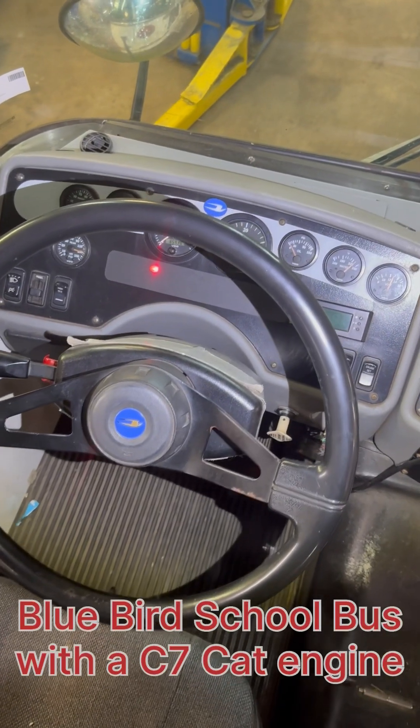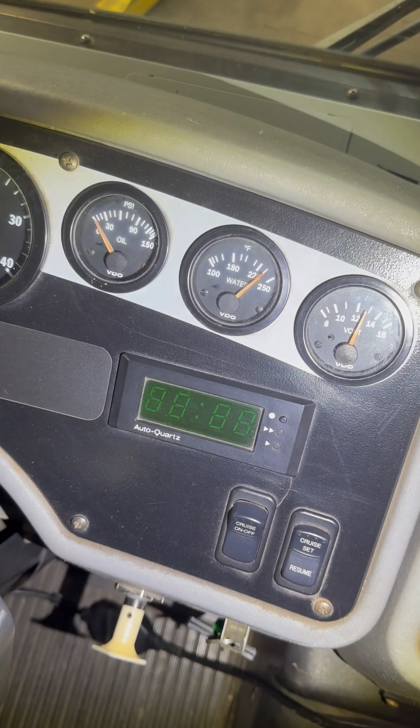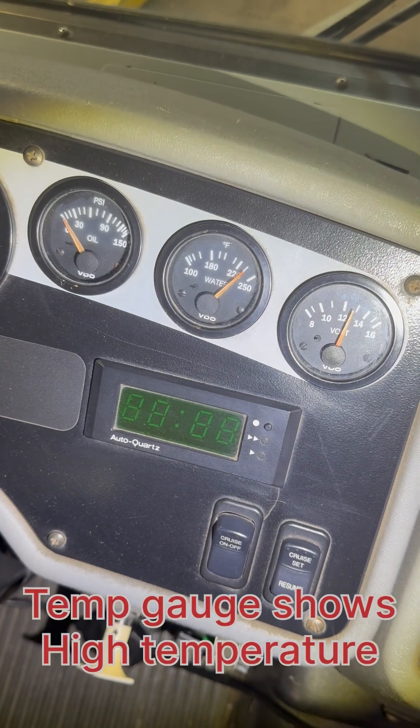The complaint on this bus is the engine is overheating. Right now with the engine idling, the temperature gauge on the dash is showing 230 degrees, which is higher than normal.